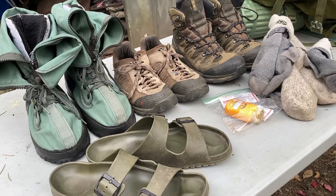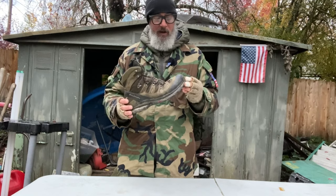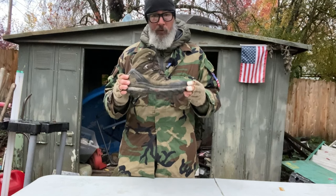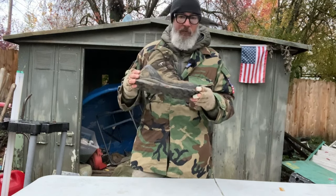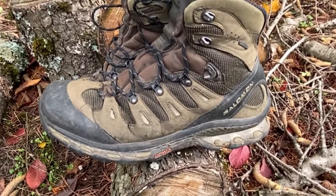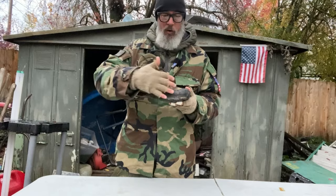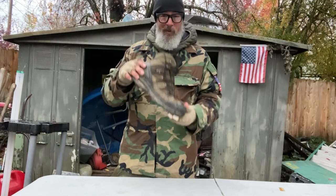For footwear, it really comes down to three things: the weight of the boot, whether or not it is waterproof or breathable, and — most importantly — the comfort level. First up I've got a boot by Salomon with a leather exterior. This boot is waterproof; it has a Gore-Tex liner, which is basically like a big balloon — I call them foot condoms. You can submerge it and stay dry.